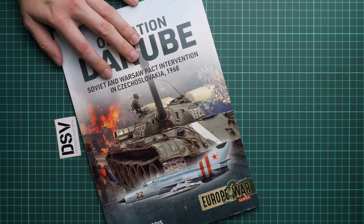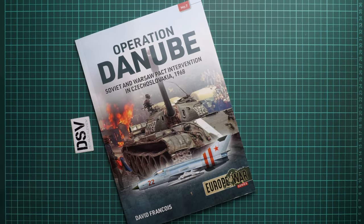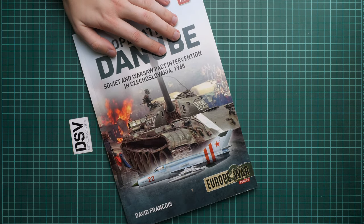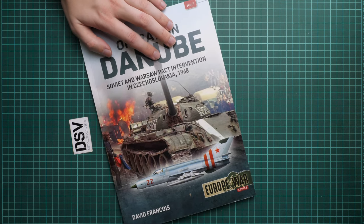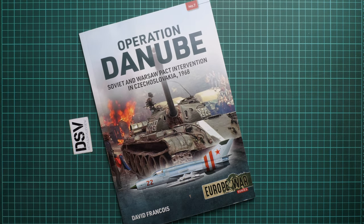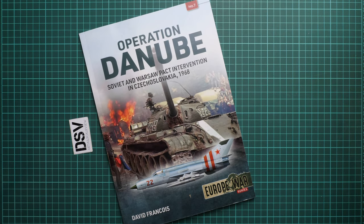The price is set at around 17 British pounds on the Casemate UK website. If you would like to get it, I would recommend hurrying up because they usually sell out really quickly. I will be happy to hear your opinion about this book — write it in the comment section below. If you like this video and would like to support us, press the like button and subscribe to our YouTube channel. I will see you in the next video review — thank you for joining me today, bye!